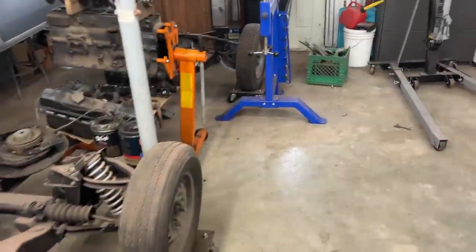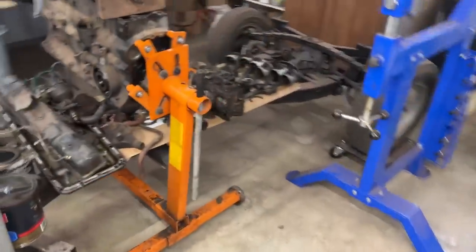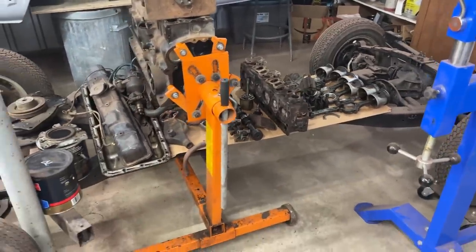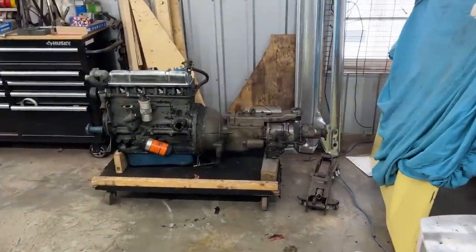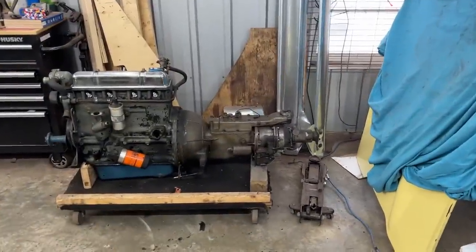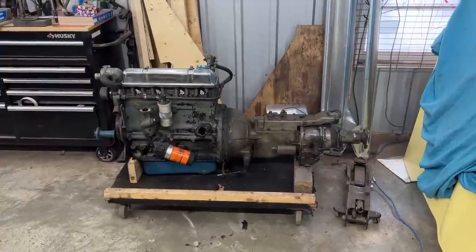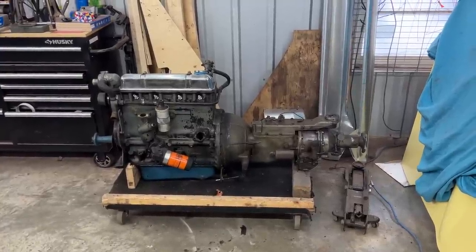I rearranged all the GT6 parts on the frame so they are out of the way. To begin with, we're going to split the engine and transmission, put the engine on the stand, and then we're going to talk a little bit more about it.